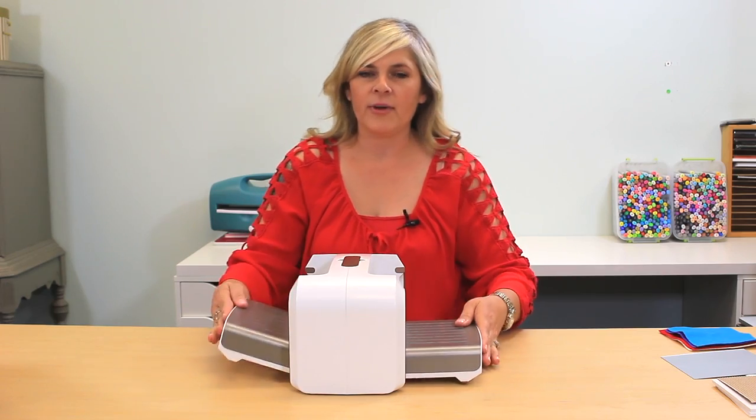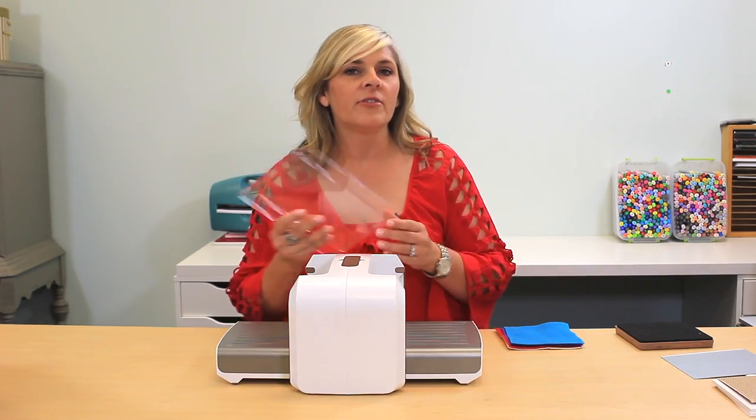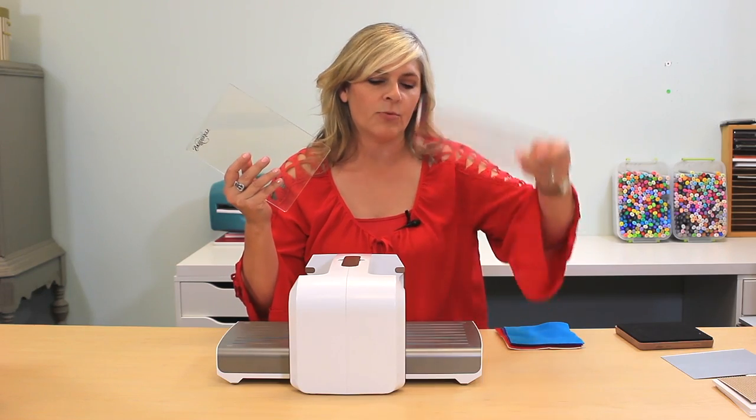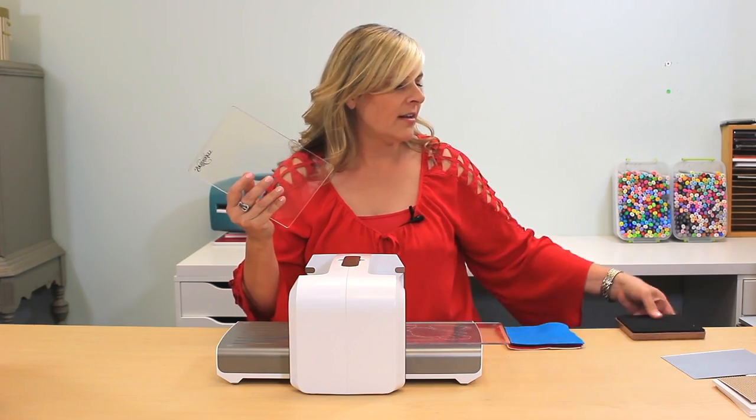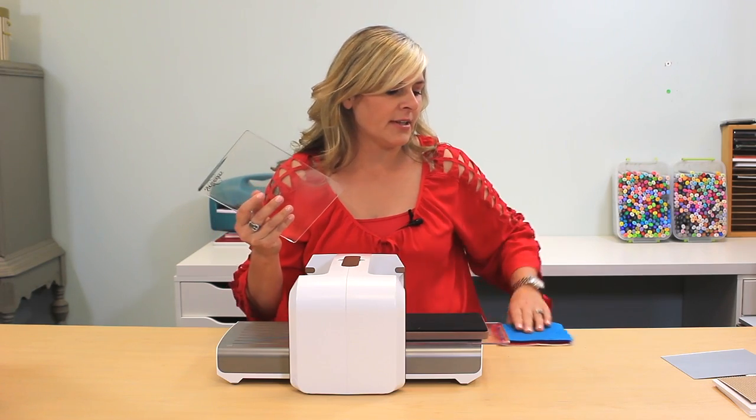And so this is how we actually run the dies through the machine. What you're going to do first is take your two plates, place one of them on the tray, add your die, and then whatever type of media you're planning on cutting, you're going to place that on top of the die.